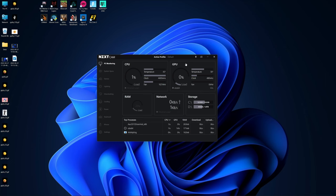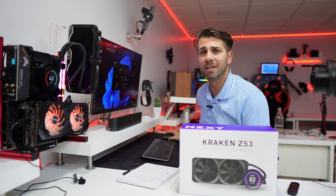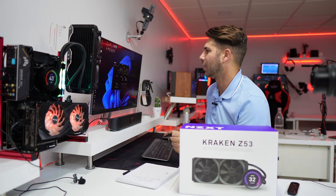Now let's go take a look at the screen with the NZXT CAM, which is a software we have been using for quite some time and you have seen in quite a few videos, which I do love. It's always updating, so it has a lot to offer.